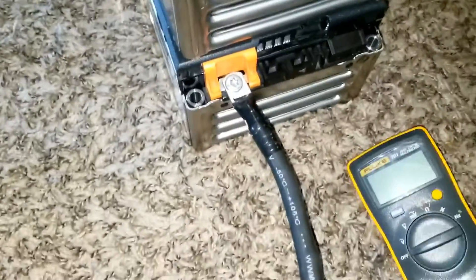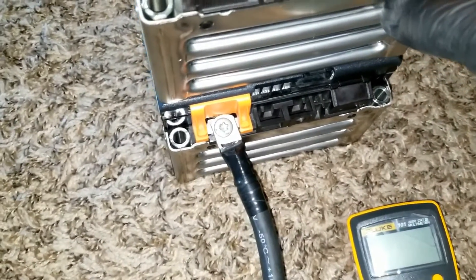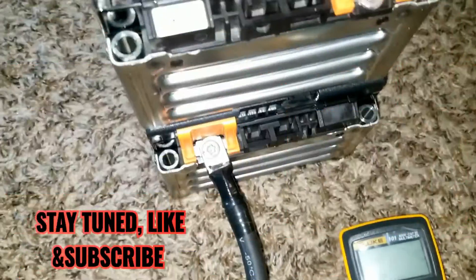Temporarily I have the positive here and the negative here. This thing is all maxed out into 33 volts DC, but it takes 500 volts DC for solar. 32 volts on the battery, and this is a batteryless system as well.